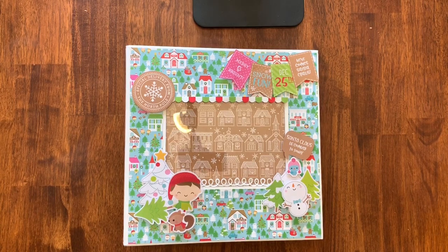Hey guys, Jennifer from Scrapping Under the Influence. I just wanted to share a project I just finished.